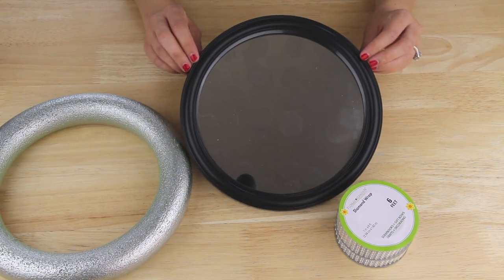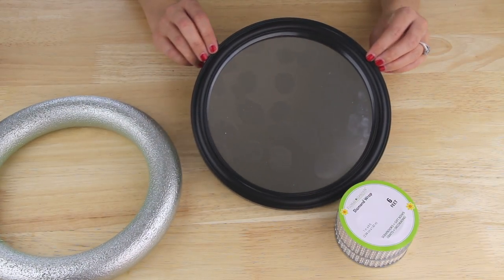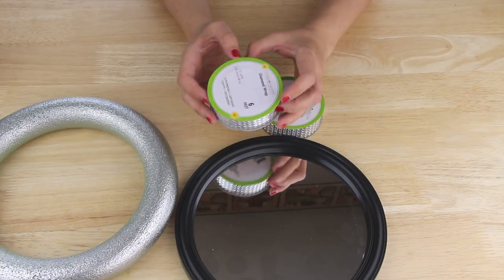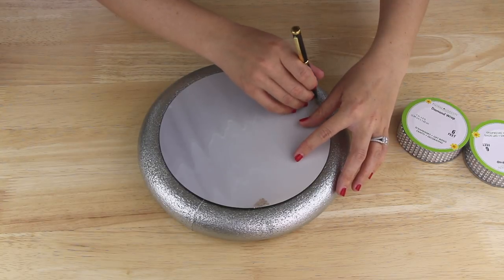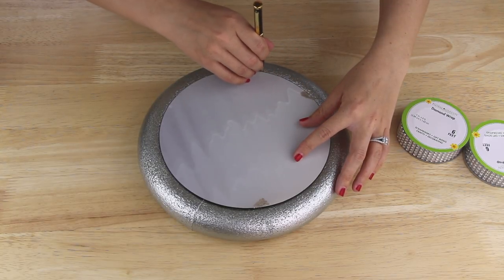Next I'm going to be using this round mirror that I found in the frame section of my Dollar Tree and this diamond wrap ribbon that I found in the floral section. I removed the mirror from its frame, then I placed it on top of the floral foam and marked around its edges.